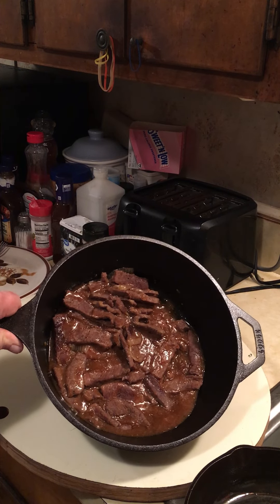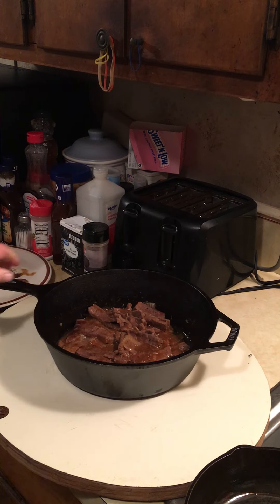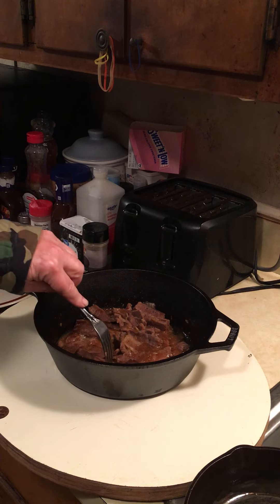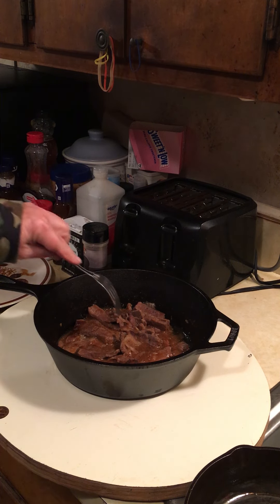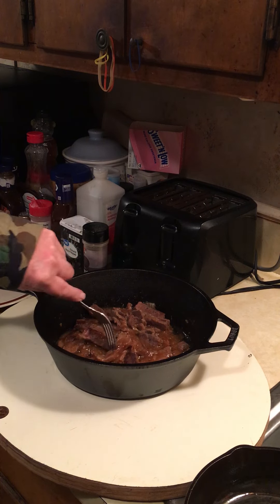I got some meat, onions, and gravy in there. Sure is good. That meat's just as tender — you can cut it with a fork. You don't even need a knife. It just breaks apart.